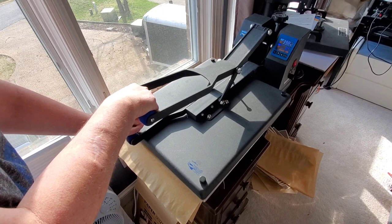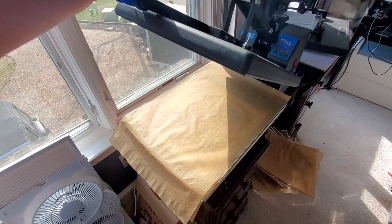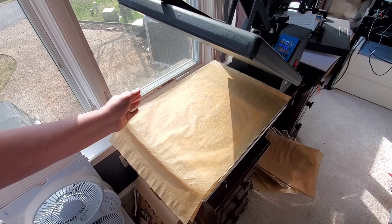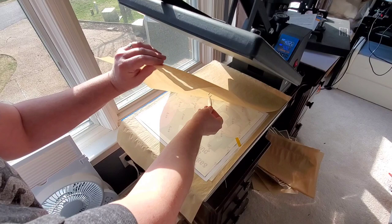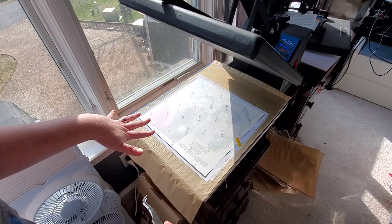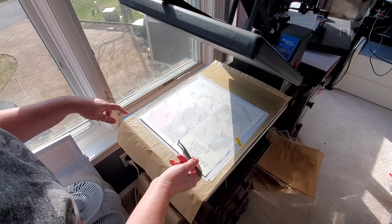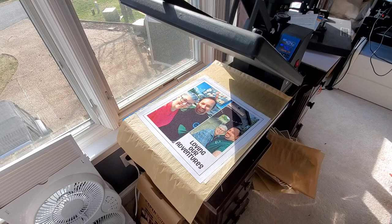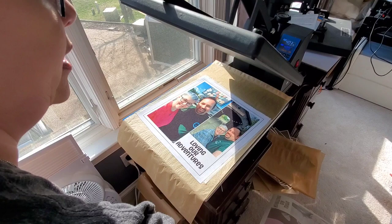We're going to be really careful lifting up the top — we don't really want anything to shift. Moving the print when it's just pressed could cause some ghosting or blurring of our image. So we'll give that a second, then take off our parchment paper from the top. We're going to go ahead and lift off the paper and there we have our photo. It's gorgeous. We're going to take it over to the other table when we're done pressing. Next we're going to do the hammer mill copy.